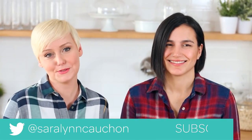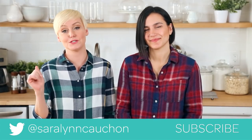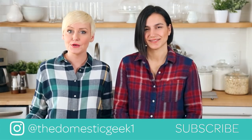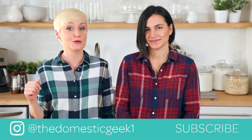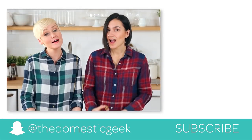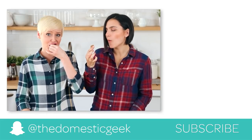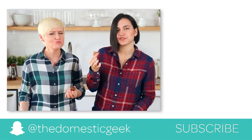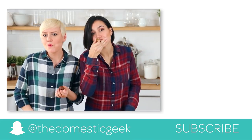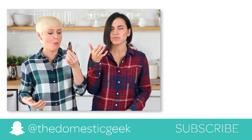Thanks for coming over and making me energy bites! I love hanging out in this kitchen — it is a pretty delicious place to hang out. If you guys give these energy bites a try, be sure to tweet us, Instagram us, or Snapchat us a photo, because we love hearing from you. The full recipes are in the description box below. And if you have not already, be sure to subscribe because there's lots more deliciousness where this came from. I need another one.